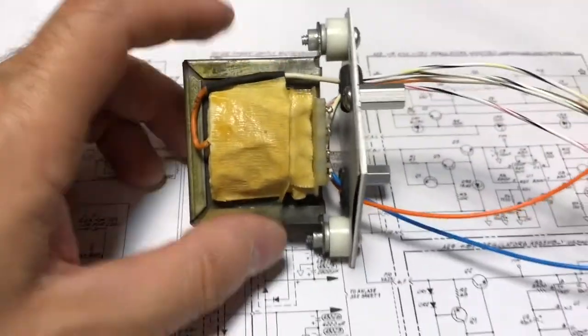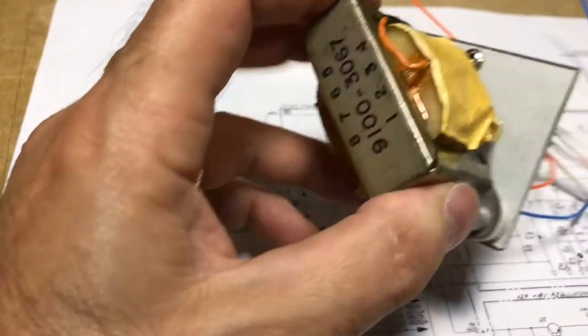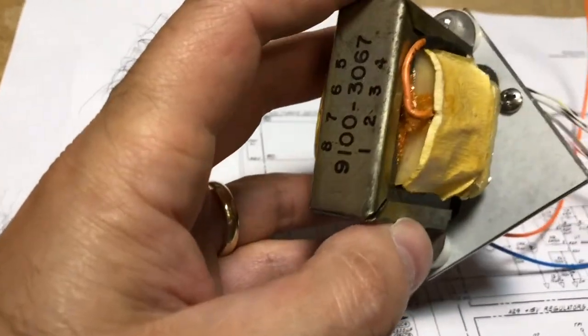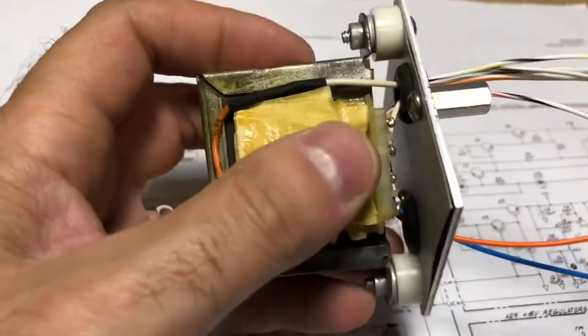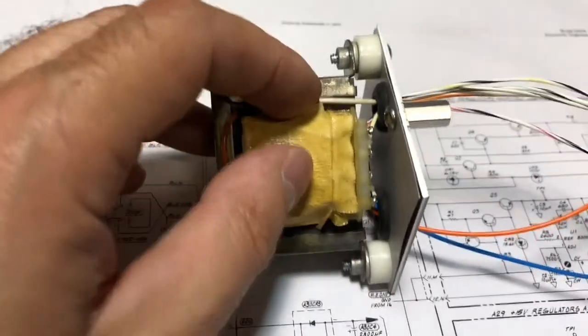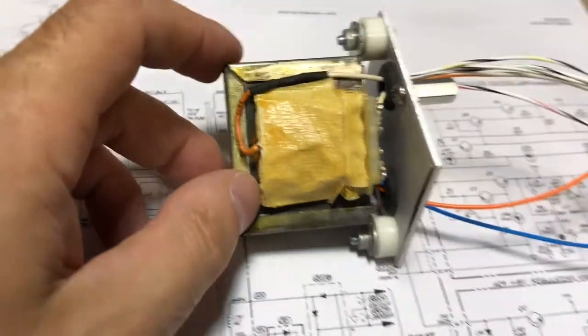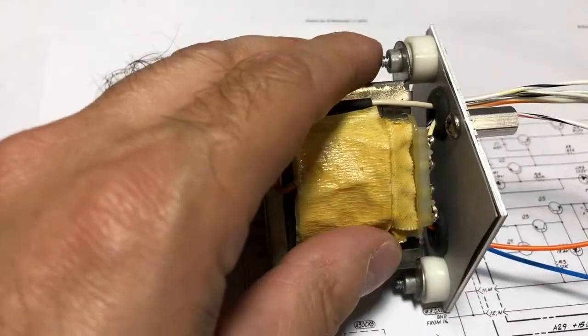This is the new transformer for the oven time base upgrade that I removed from an HP 5342A frequency counter. These transformers in those frequency counters were used to power the same oven that we're going to place in this HP 5342A counter, so I'm fairly confident that this transformer will do the job we need it to do.